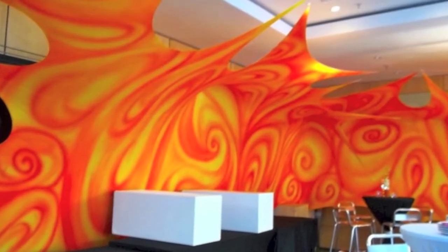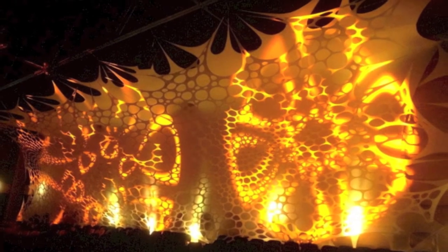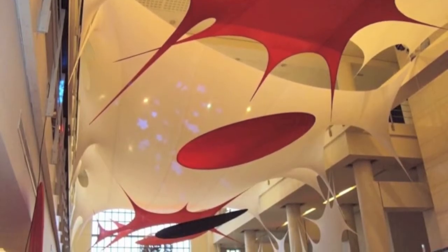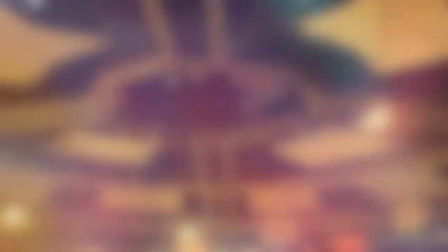Here we have our stretch wall which can be done in a venue of 3 meters high or even 6 or 10 meters high. On the screen right now you can see the ceiling pieces that can be combined with stretch icicles to create a three-dimensional sculpture of up to 10,000 square meters. In fact, we can do it in any size or any shape.